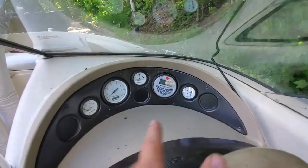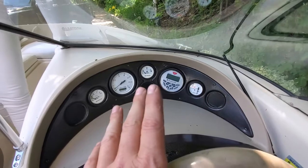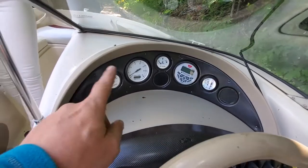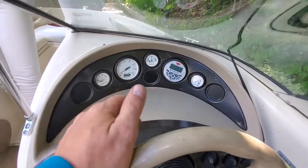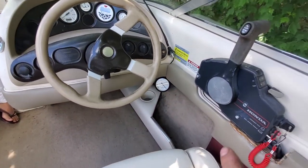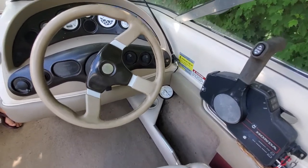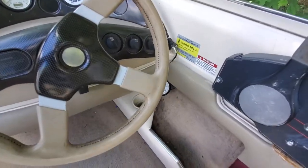Here's the stereo — it's Bluetooth with MP3. There's your trim gauge, which never really worked for me. Your gas gauge, your voltmeter, and your RPMs. Because I put the stereo in, I just moved the speedo down there — it wasn't really important anyway but it's still hooked up and it works.